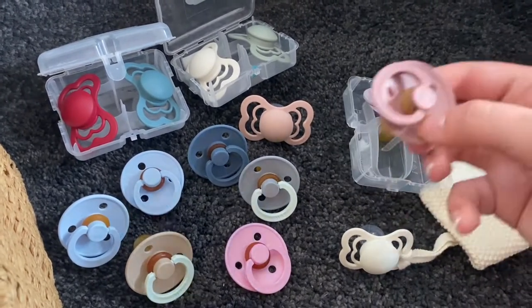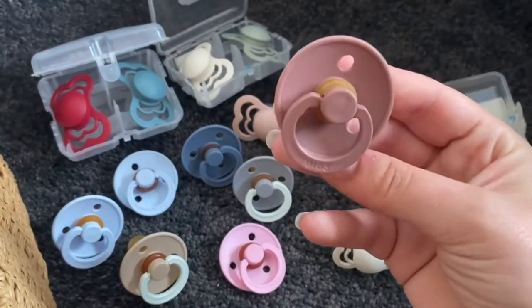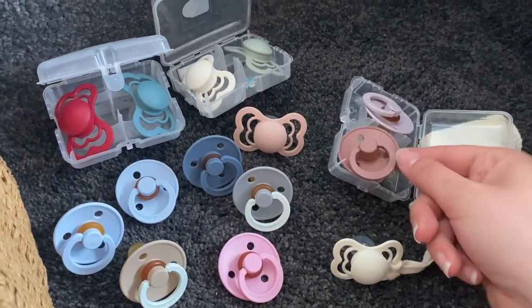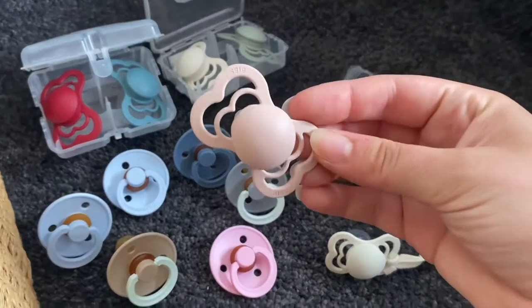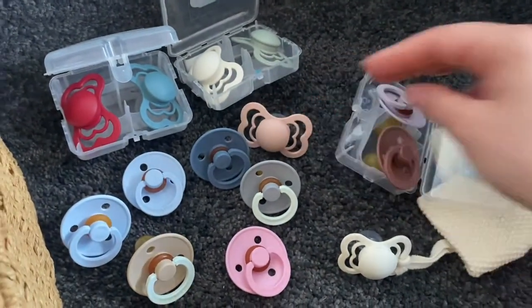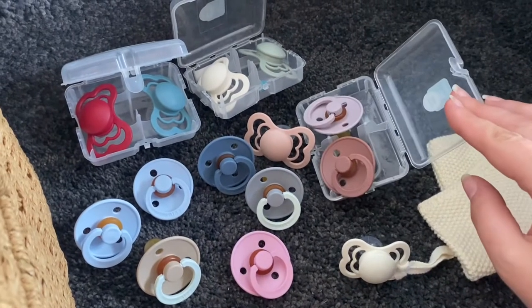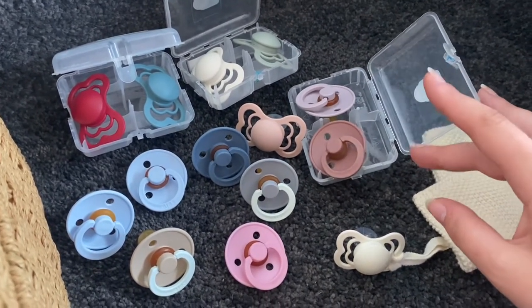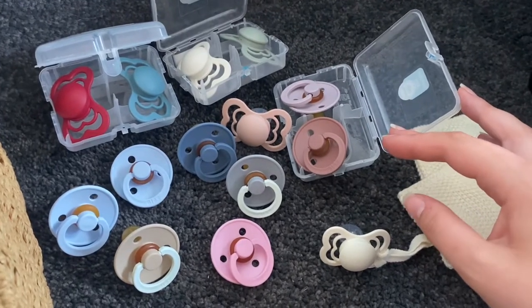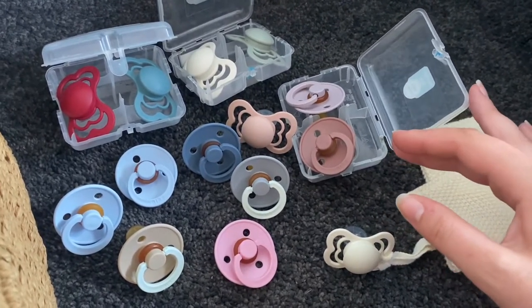I have the BIBS dummies in different styles — the original circle BIBS and then the newest style as well. I have quite a few colors. A lot of people collect these ones — you can have them in a variety of colors and a variety of styles — but these are the ones that I have.